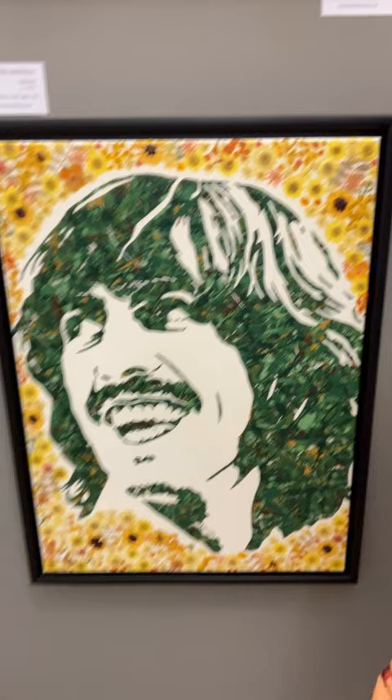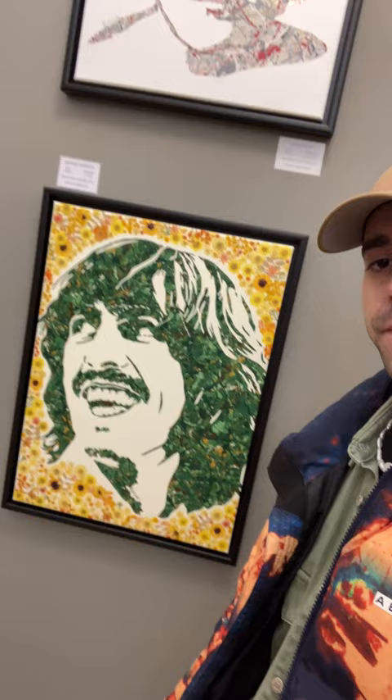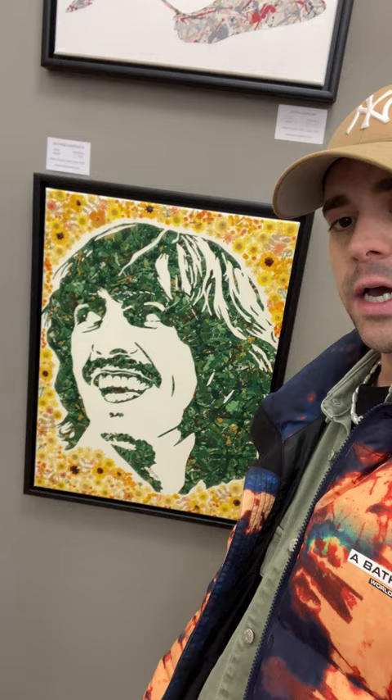George Harrison was a big gardener himself and loved flowers and nature. He actually said that by the end of his music career he was more interested in gardening than being a musician. By the end of the Beatles era he was kind of done with the music business and really got into gardening and nature. He also wore a lot of floral stuff in the 60s and 70s, and a lot of his songs featured topics about nature, flowers, and spiritual things, so I'm really pleased with how this fits with his image.